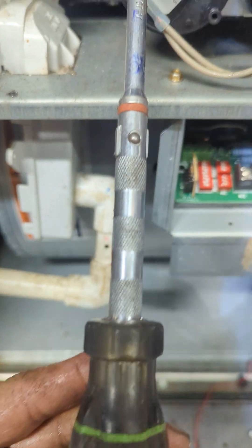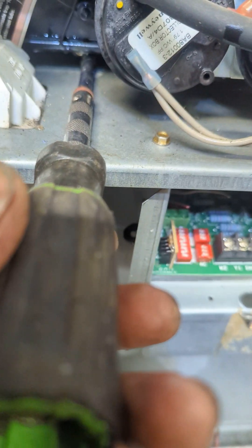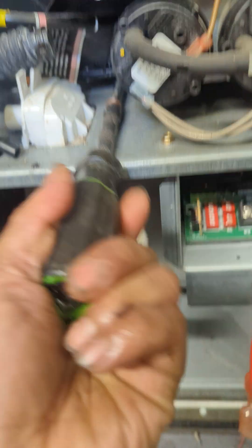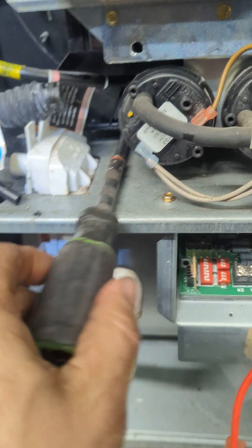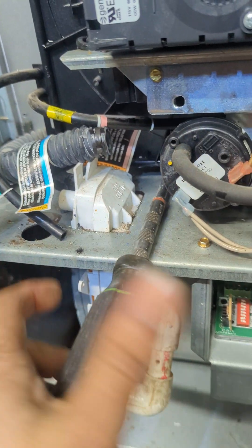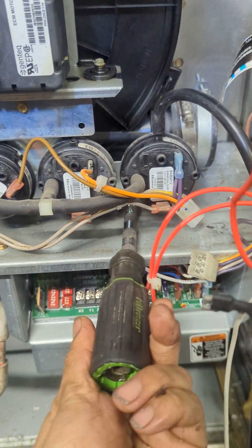For the bottom one, you have to use this type of quarter-inch driver because it's so tight, so you can't just use anything else easily but this. You just have to do it. So there's four screws and the inducer should come out.